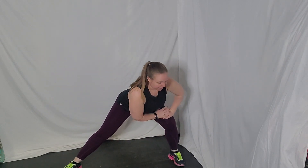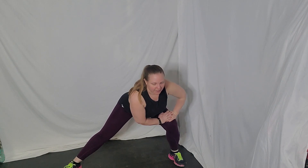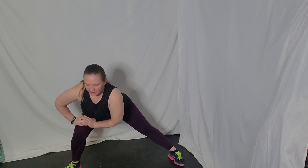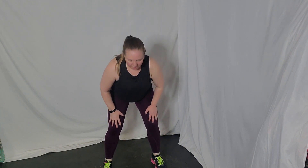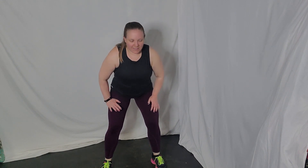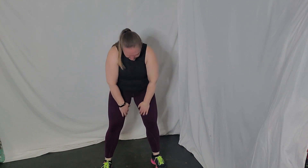Lateral lunge here — knee over the ankle, and over to the other side. Walk those feet in. Let's go ahead and stretch that back — round it up, flat back down, round it up, and all the way up. Awesome. Let's grab those weights.